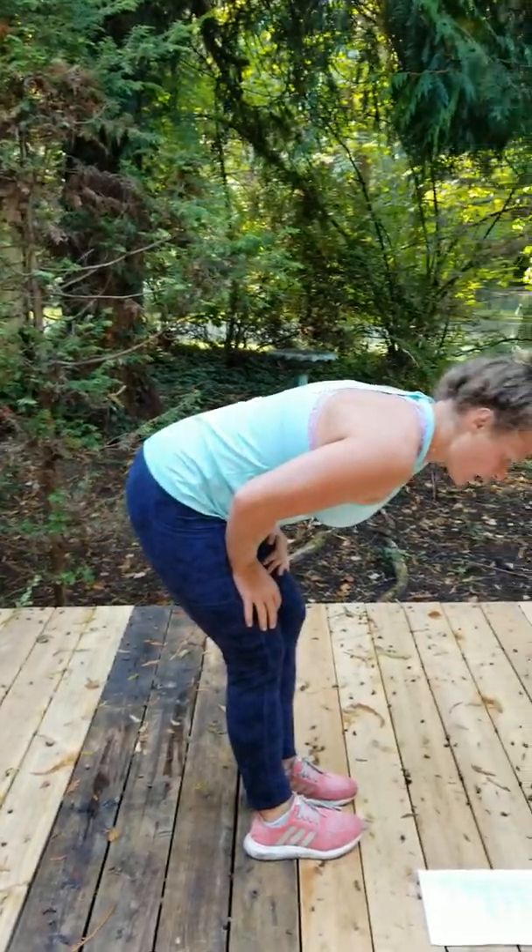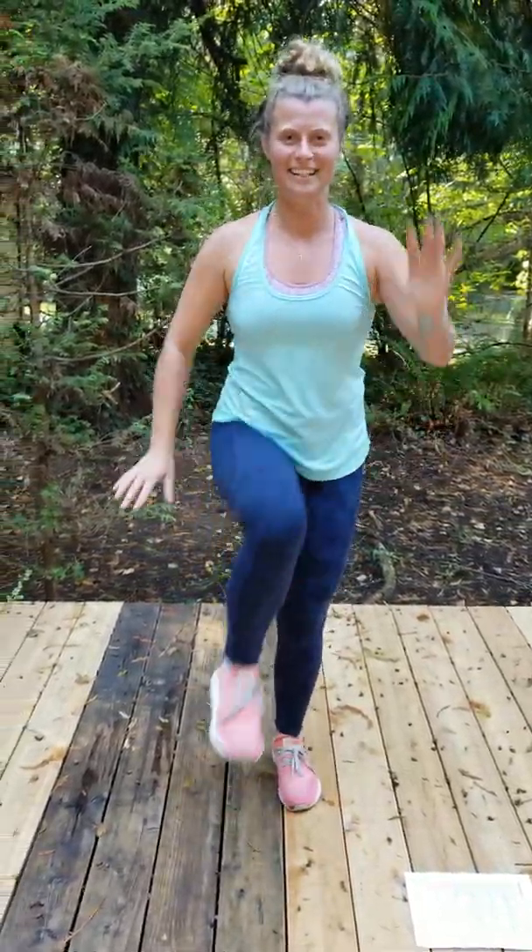You're gonna do four in a row and then you're gonna switch. Airborne Heisman — you're trying to jump laterally and just hold your position.